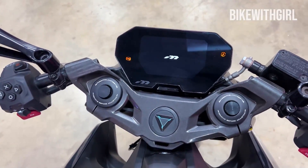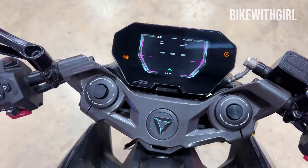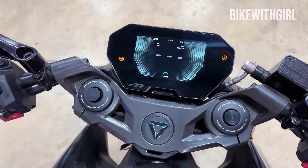It's kind of tiny, the TFT, but let it open up. It's very small.